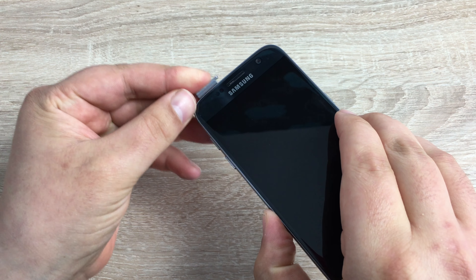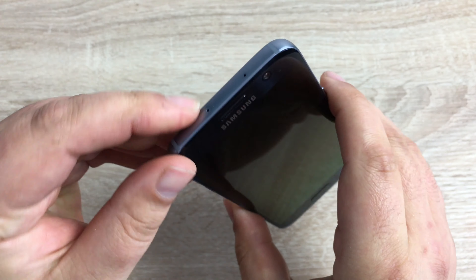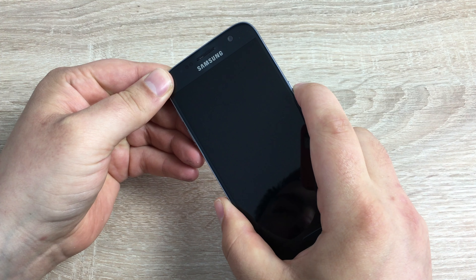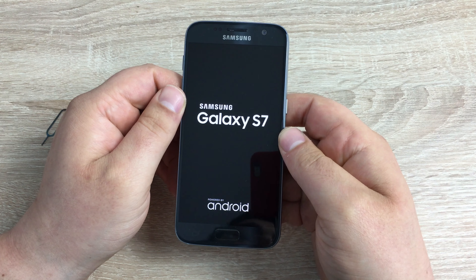When putting it back in the phone make sure you do it horizontally. Push it in so it's nice and flush all along the top, then press the power button to turn it on.